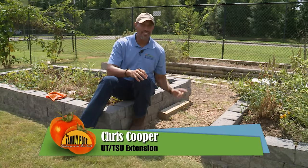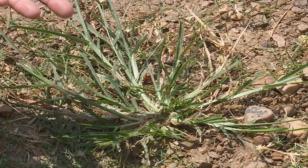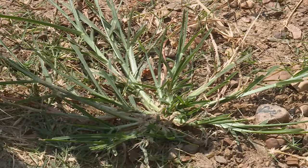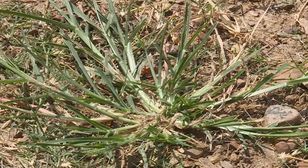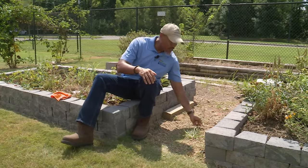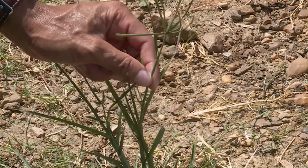Let's talk a little bit about this summer annual grass weed — this is goosegrass. Goosegrass is related to crabgrass; it loves compact soils and also loves soils that are poorly drained. You definitely want to remove this weed before it actually starts to go to seed, and as you can see, it is starting to go to seed.